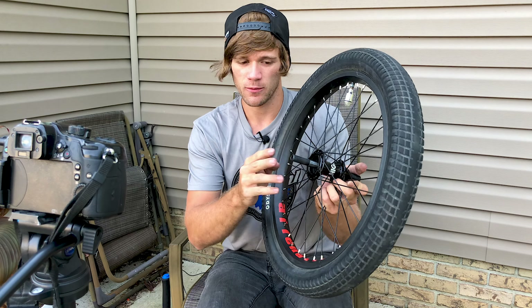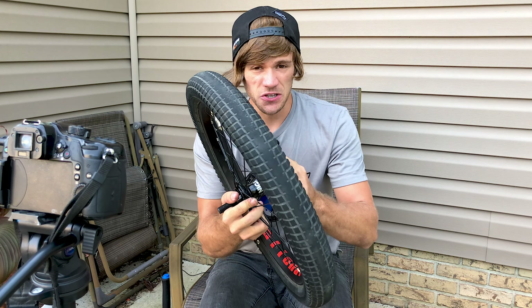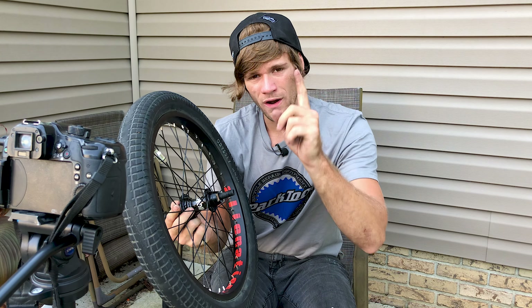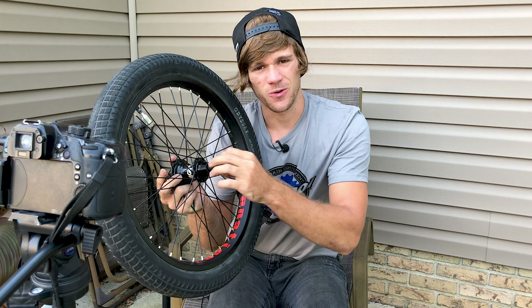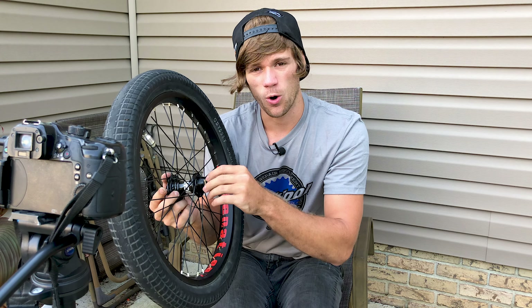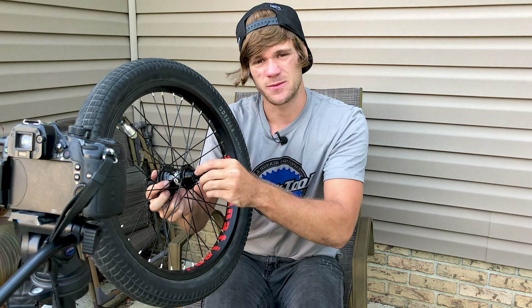Before we actually take the axle apart and show this hub working without the hub shell, let's take a look at the axle itself. I'm sure you've seen at least one of my previous videos about this hub praising it, but there's one thing I'd give criticism on — the hollow 14 millimeter axle. For someone like me who's very back peg oriented, it's not a matter of if, it's a matter of when this thing is going to bend and break.